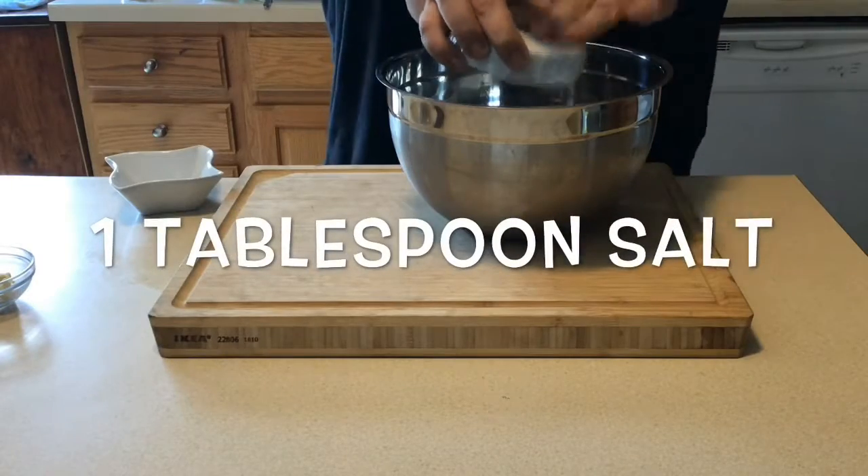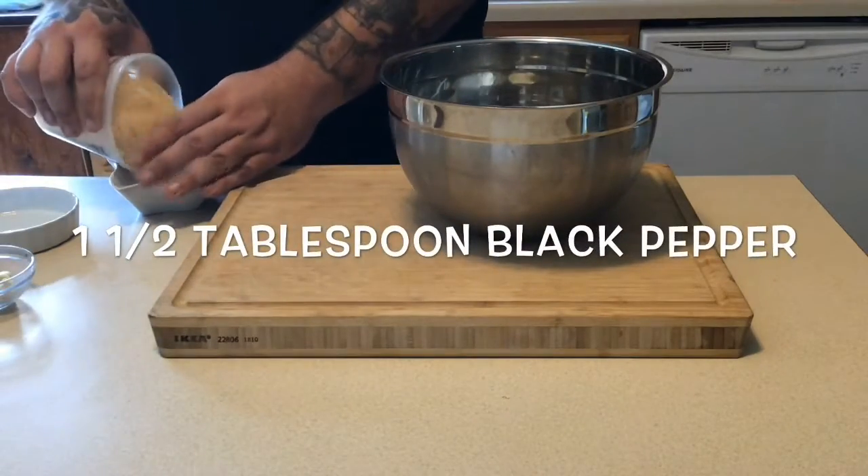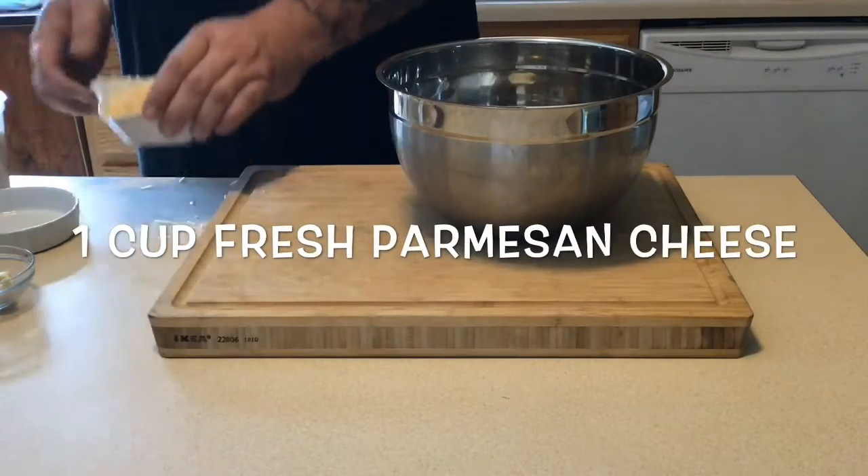One tablespoon of salt, and one and a half tablespoons of black pepper. You can also put a little bit of crushed red pepper in if you want.